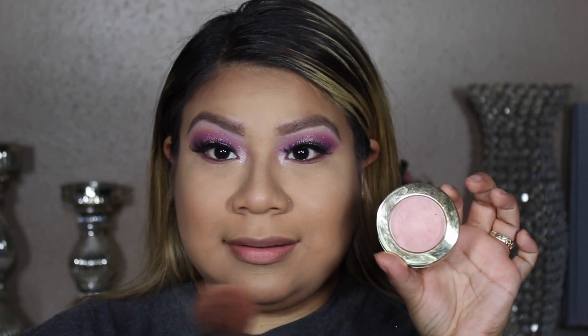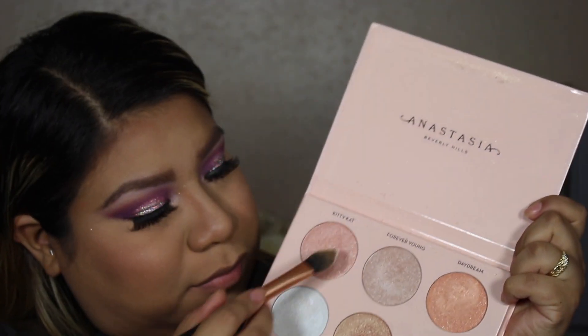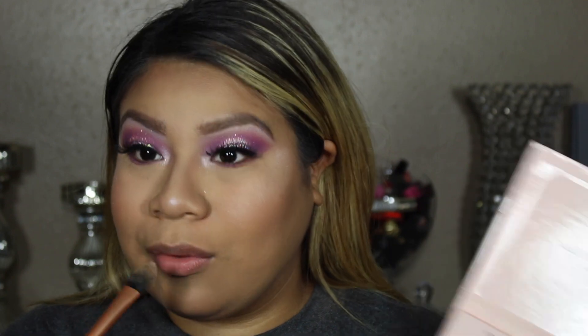Adding a little bit of blush, then a little bit of highlight. Using a Real Techniques Expression brush to blend out the highlighter since I felt like I placed a lot.